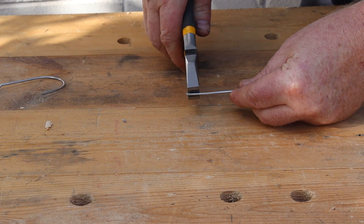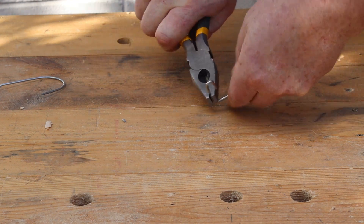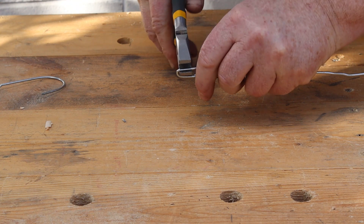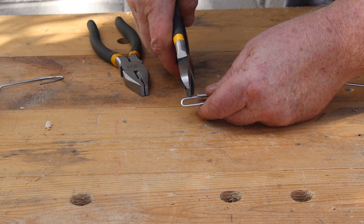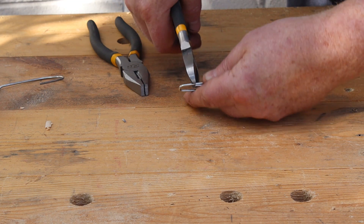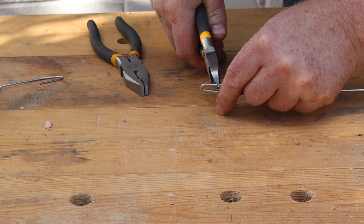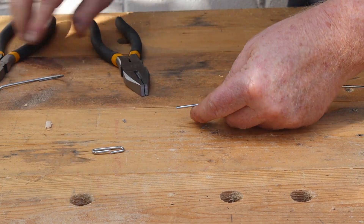Now we can shape the links by rolling the wire around our pliers. I'll use the side cutters to separate the link from the wire. If you don't have side cutters your regular pliers will also work. The side cutters need much more force if you're trying to cut using the tips of the jaws. The cut links will also fly away across the yard unless you hold on to them.